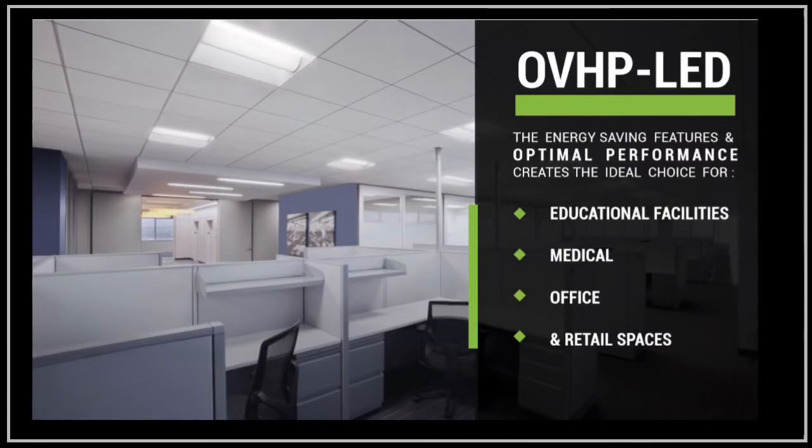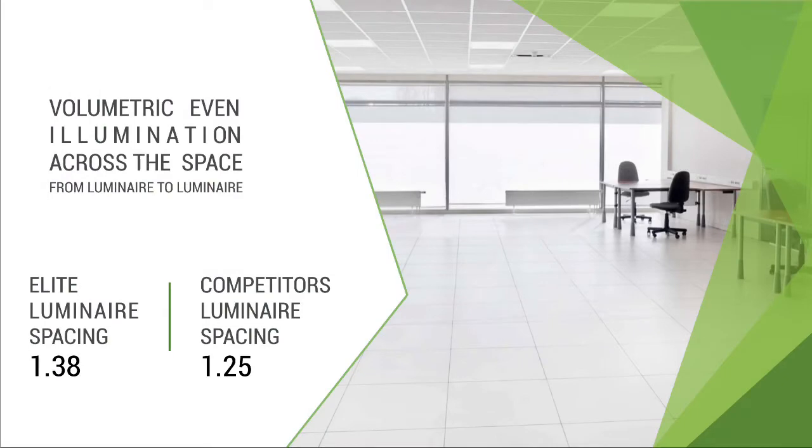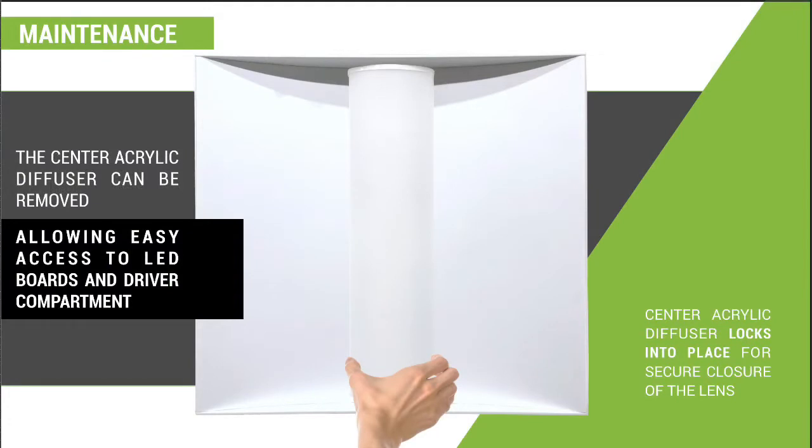Next is the OVHP LED center basket troffer, using a curved, micro-ribbed, fully illuminated lens that sends light evenly in all directions. The center basket diffuser is secured tightly to the body so the lens, which is also removable, will not detach from the luminaire body during cleaning, high vibrations, or high movement areas.